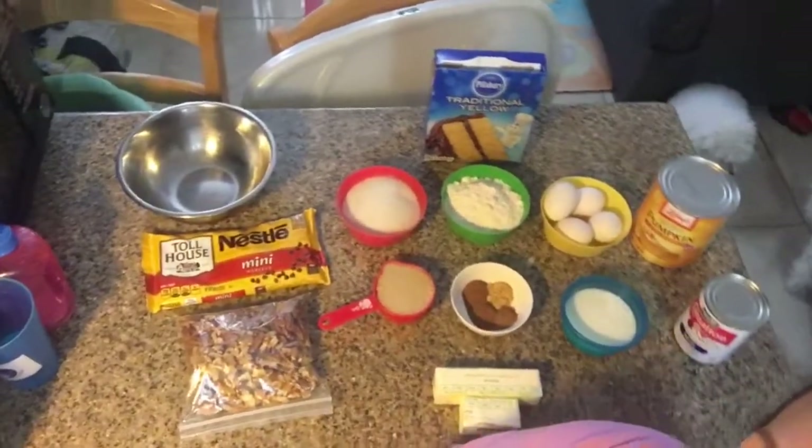Hey everybody, welcome back to my channel. I know it's been a while since I've done a video. Because it is Thanksgiving week, I'm going to be making a pumpkin dump cake for you guys. These are all of the ingredients I'm going to be using, so I'm gonna get started on this delicious recipe.